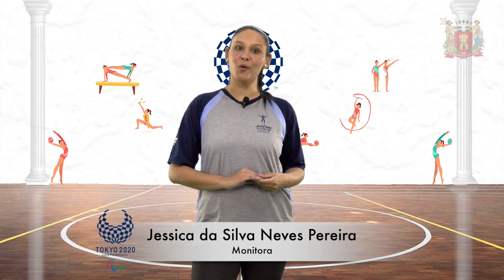Olá, crianças, tudo bem? Hoje vou falar sobre mais uma modalidade que compõe os Jogos Paralímpicos: o basquete em cadeira de rodas.